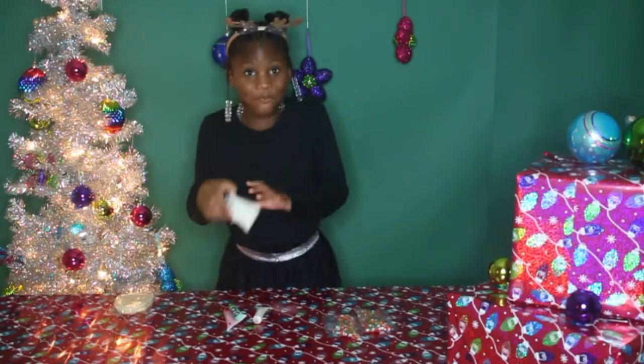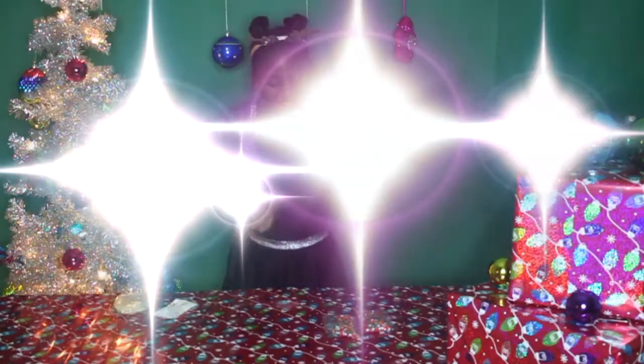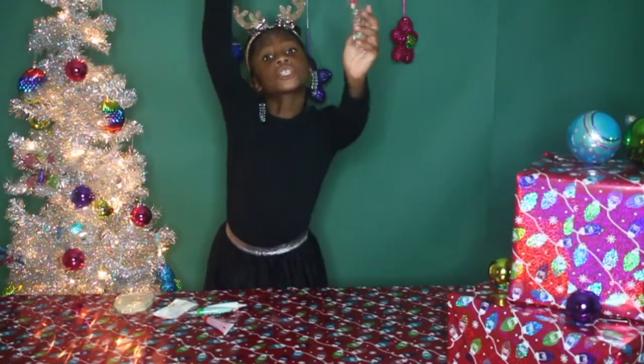The ingredients we will be needing are ugly sweater cookies, frosting, Christmas icing, and sprinkles.